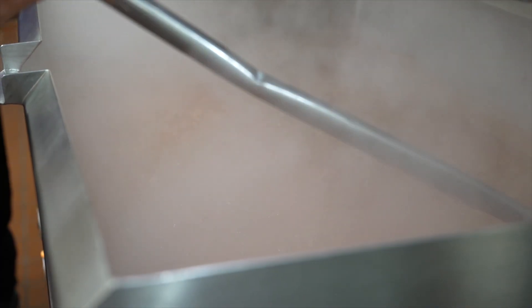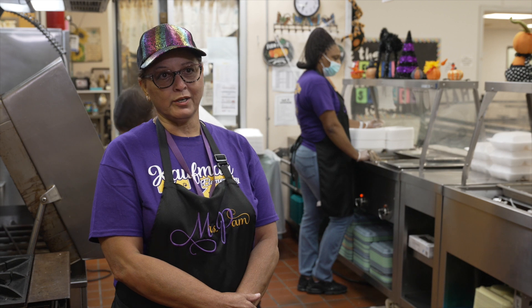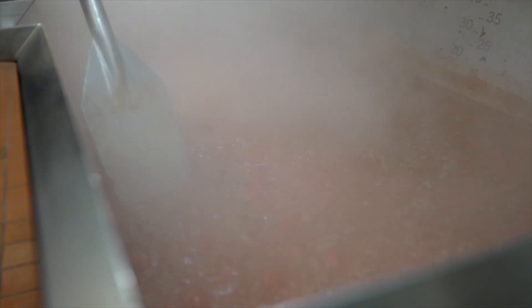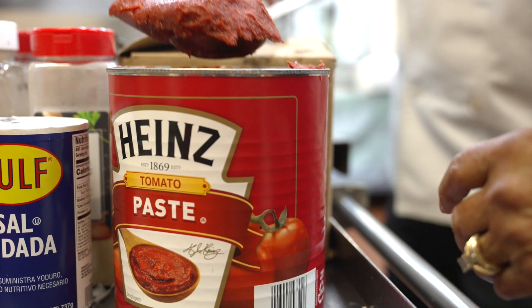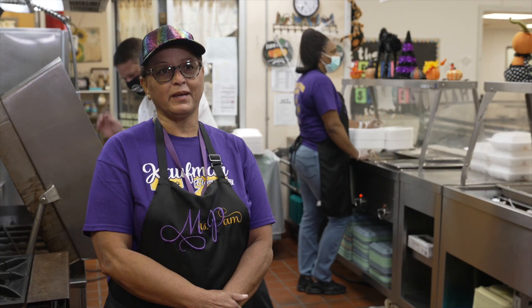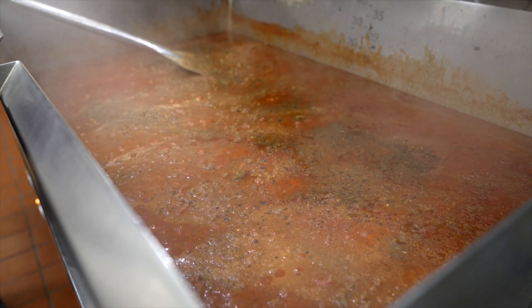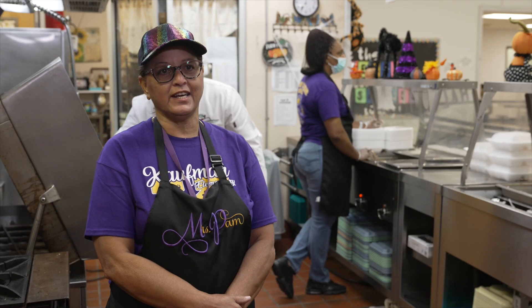We started out by browning and sautéing our onions, our bell peppers, and ground beef. Adding the sauces, we put a little chopped tomatoes. I love seeing the tomatoes in the spaghetti. We sautéed that for probably 30 to 40 minutes and let that sauté down.